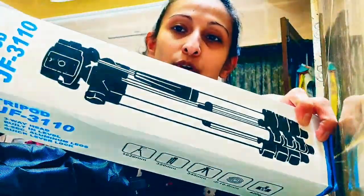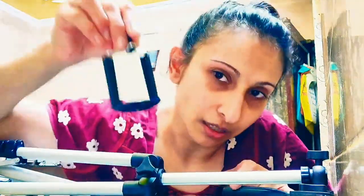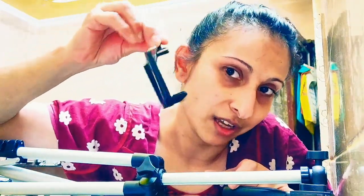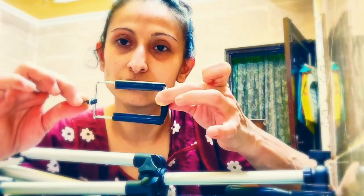Hey guys, when it came, this box has come in this much. I got this box in this box. It was costing 525 rupees. And in this bag, this bag has been opened once. So I have opened it and fit it. This is for mobile fit — you can pull it and fit it in your cell phone.